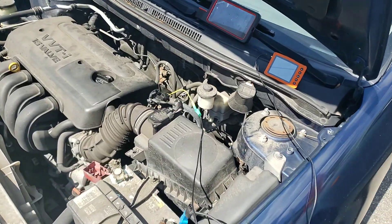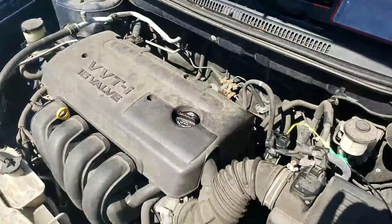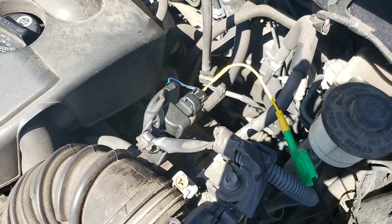I got called out on this one. 2006 Toyota Corolla with a 1.8, it's got the 1ZZFE. The problem with this car is it's sitting at P0441 for incorrect purge flow during non-purge. As you can see, the purge solenoid has already been changed.